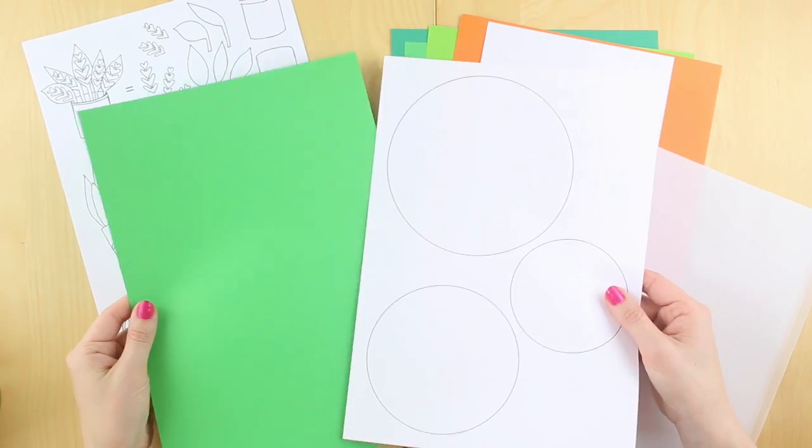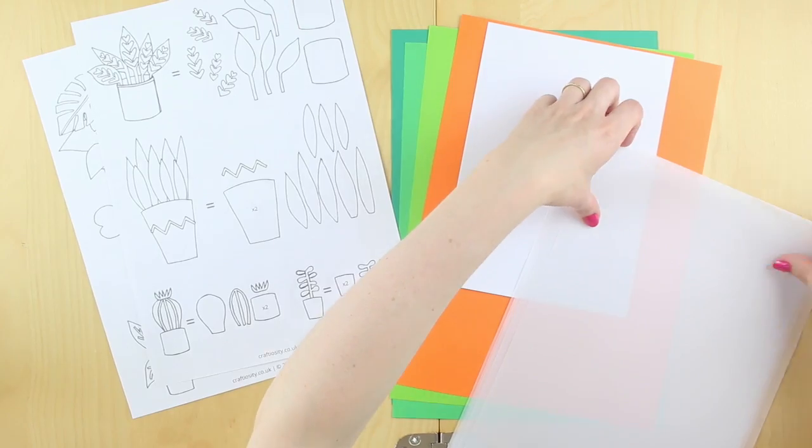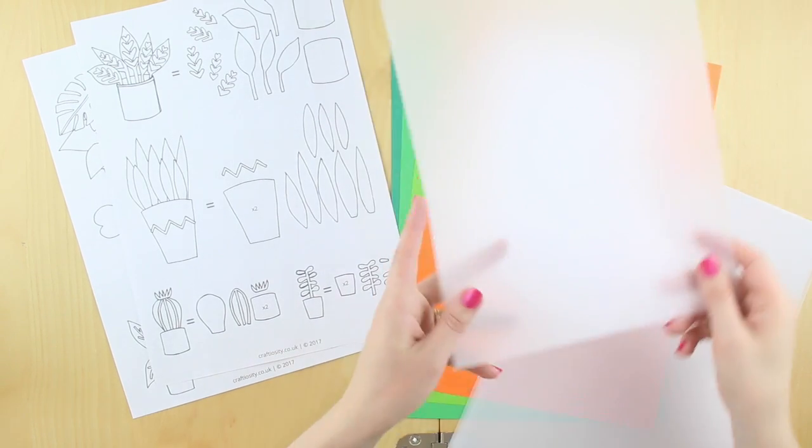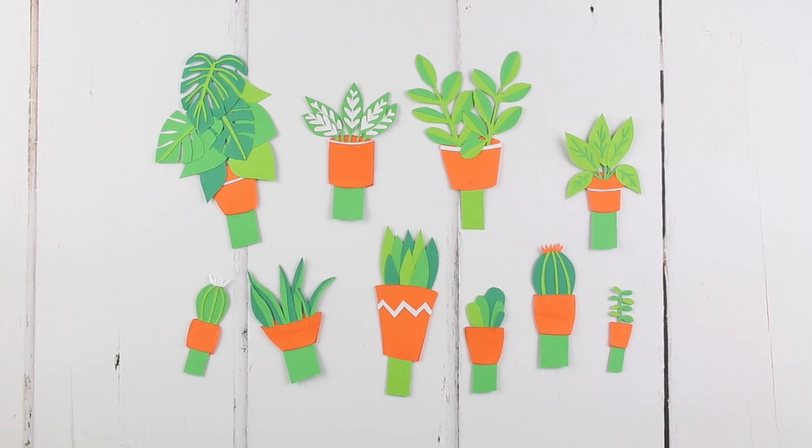Take one of the mid-green papers and your circles template sheet and pop them to one side for now. Also put to one side one sheet of the tracing paper. The first stage is to make up all of the plants individually. This is what they all look like and I'll just show you how to make them.